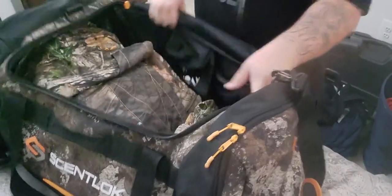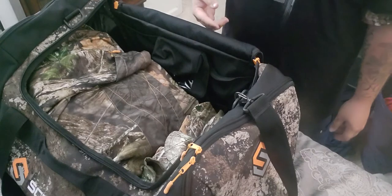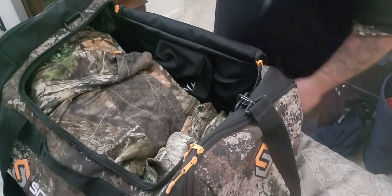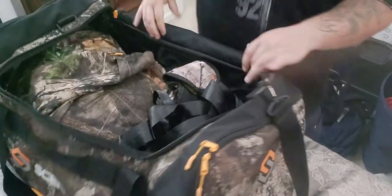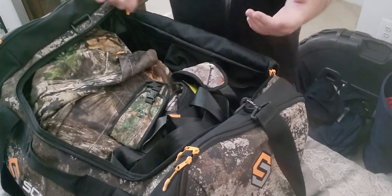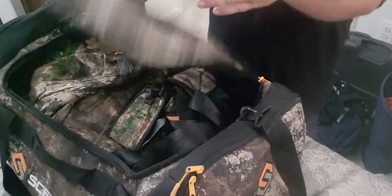There's still room in here — if I really wanted to I could fit two more early season sets and another mid-season. There's room in this thing to go around. What I'll do with that extra room is throw my safety harness in there, and sometimes I'll throw my accessories in there — like my knife set — so I never forget it. It's always with me, always at the truck. And then you just zip it up.